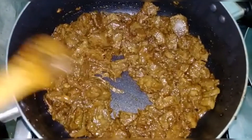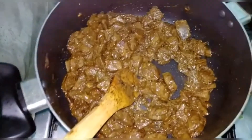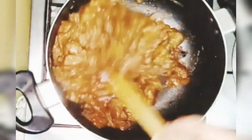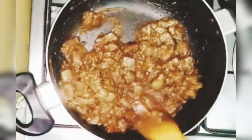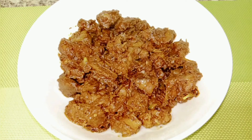Once the sauce is cooked, mix it with some salt. Let it dry out. We will serve it in serving dishes.